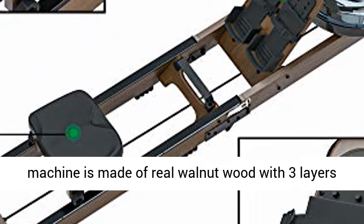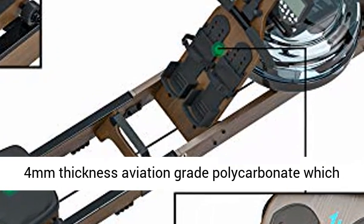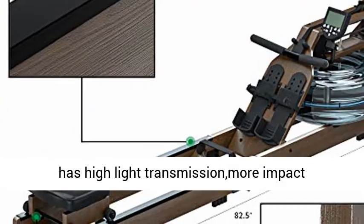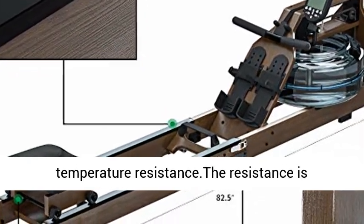The rowing machine is made of real walnut wood with three layers of eco-friendly paint. The water tank is made of 4mm thickness aviation grade polycarbonate, which offers high light transmission, greater impact resistance, corrosion resistance, and high temperature resistance.